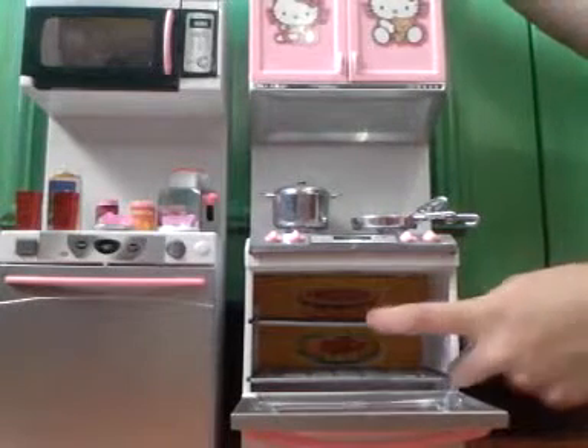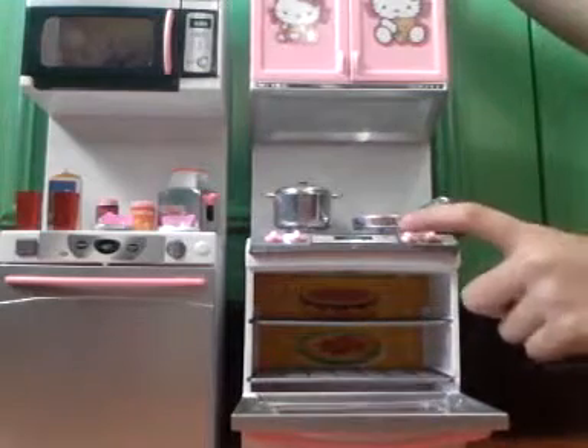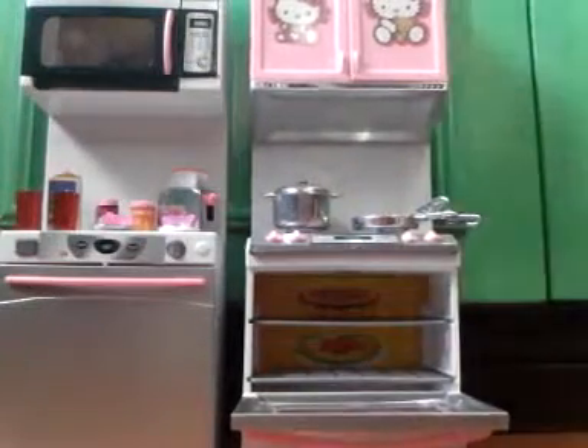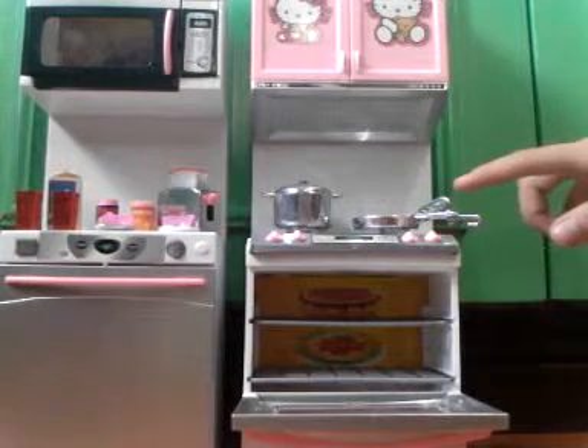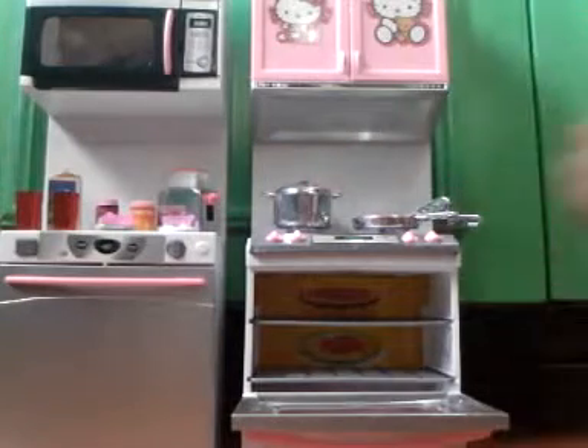Before I go get that light, let's go first to the stove, because it's included if you press this. On the stove we have a pan, spatula, and a ladle. We have also a casserole and a cover.